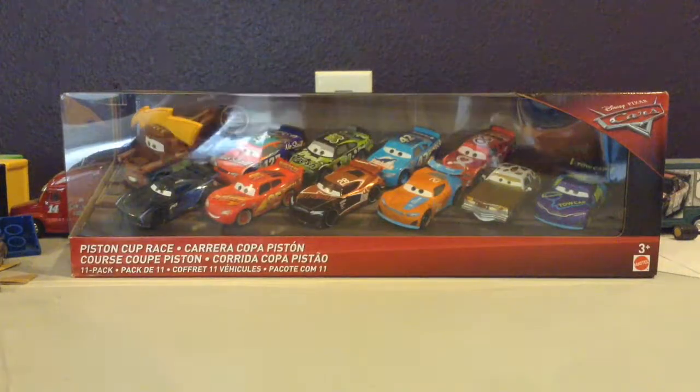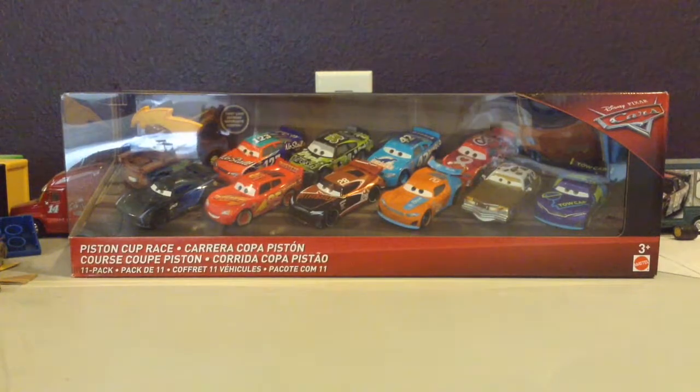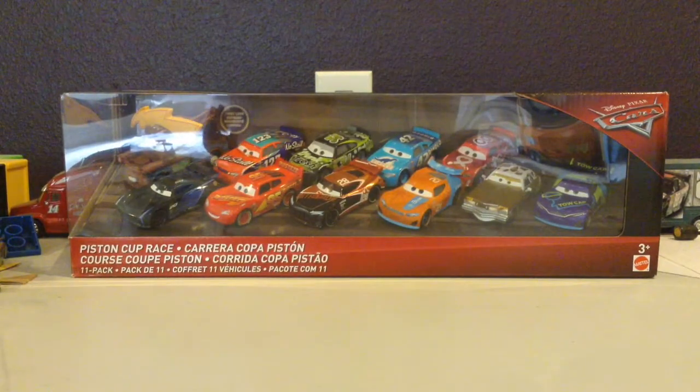What's up guys? NascarRacing18 here with another Disney Pixar Cars 3 Diecast unboxing. This time we have another 11 pack, but this is the Piston Cup Race Pack.